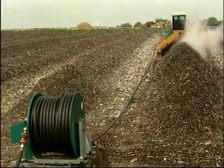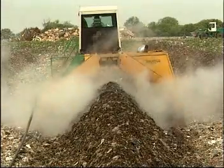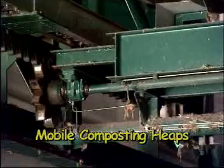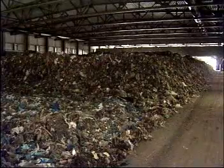Each heap is two meters high at the most and triangular in shape. Apart from outdoor composting heaps, composting can also be performed in mobile heaps situated in fully enclosed composting bays. Indoor composting heaps are piled three to four meters high. Their length and width depend largely on the size of the bay and the nature of the turning equipment.